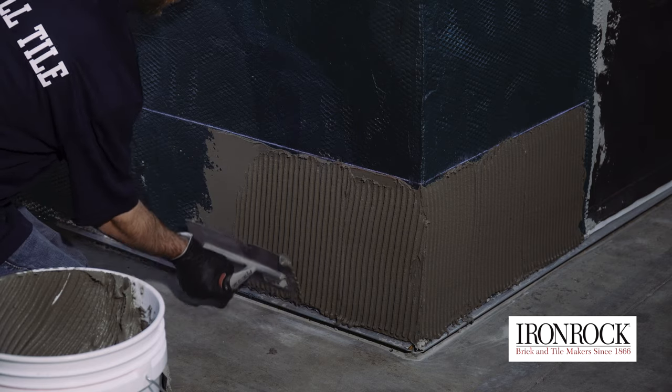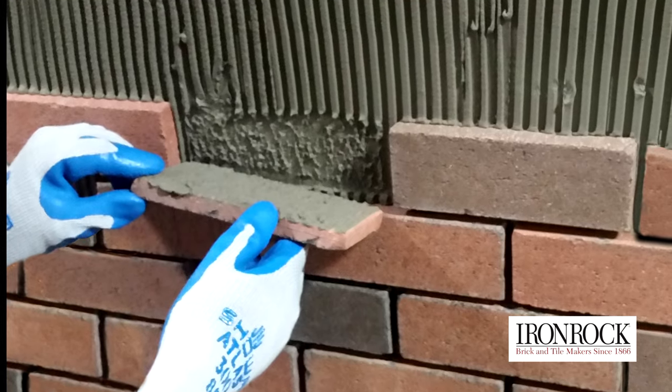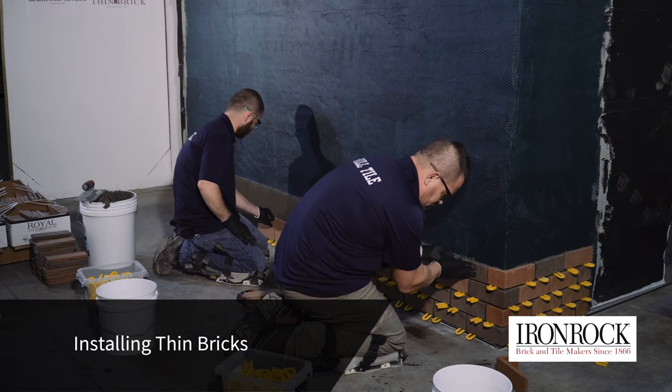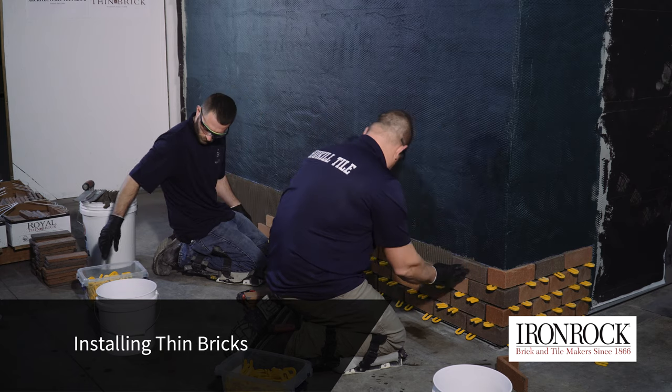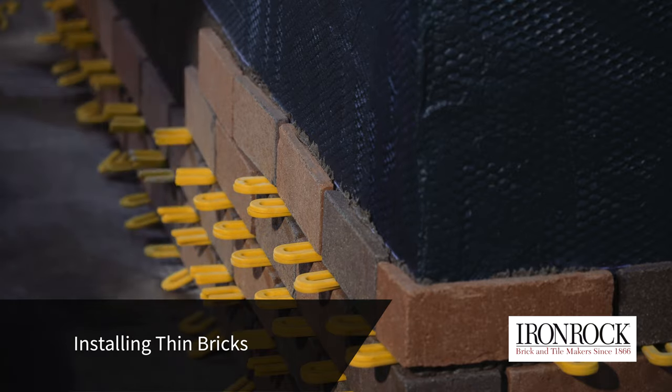Embed each brick thoroughly and check the coverage of the mortar frequently by lifting a brick that has been installed. The back of the brick should be completely covered with mortar. Check for any twisted bricks or uneven grout joints and readjust as long as you're still within the working time of the mortar chosen.